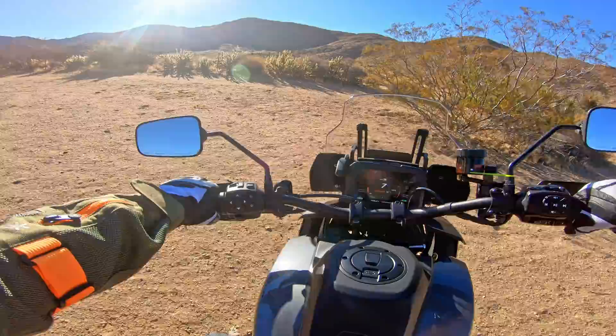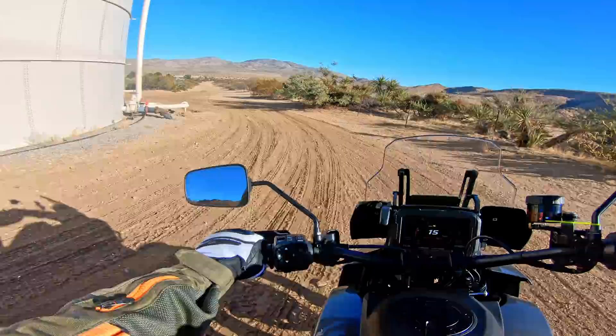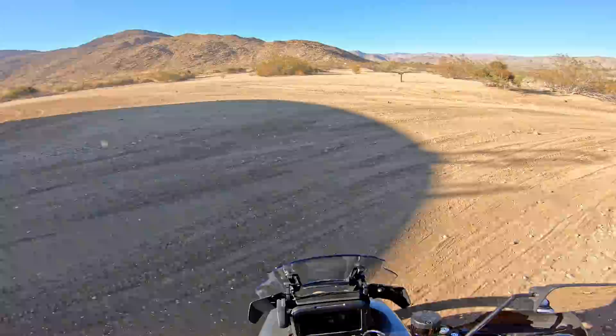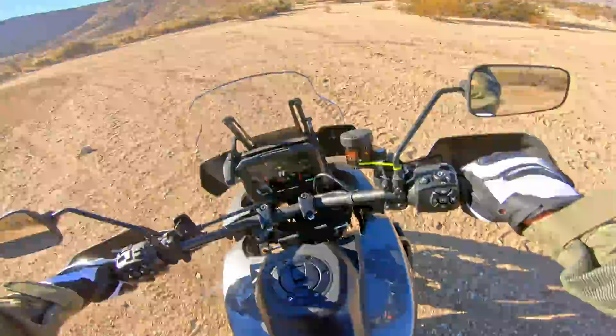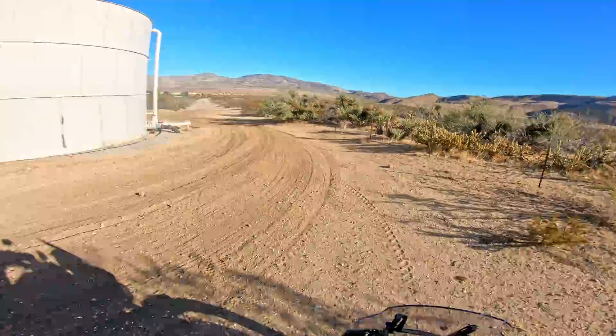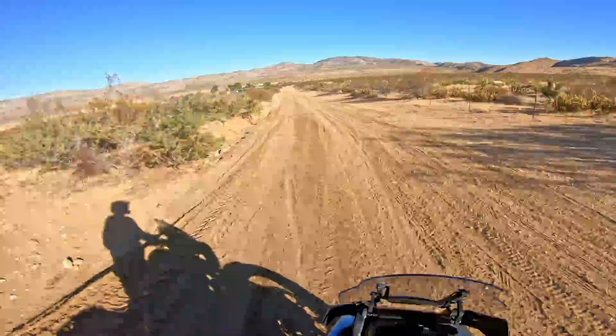In first gear, this bike doesn't want to crawl like my BMW — on the BMW I can just let the engine work in first gear with no throttle, but this bike really wants to stall. At full throttle you can see how much the traction control is limiting things. For the standing position, the bars are really tall — I think they did that on purpose. When standing you can pretty much stand with your knees locked. Most people put risers on their bikes anyway, and I think most of you will like the standing position.